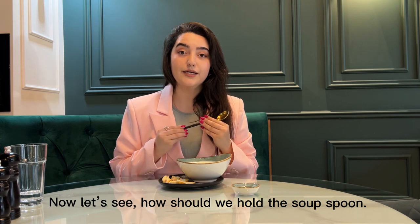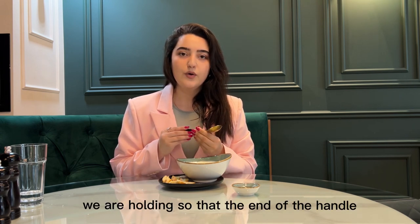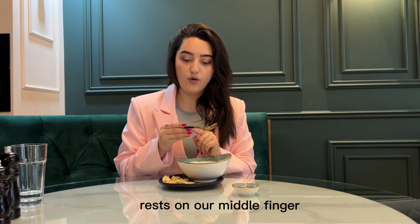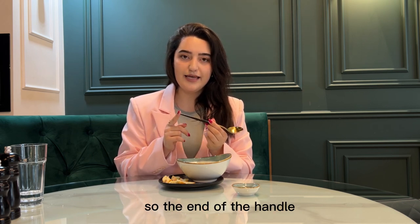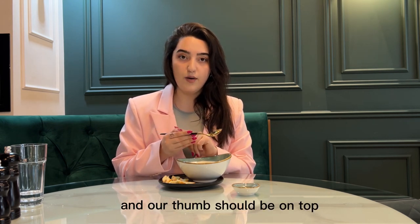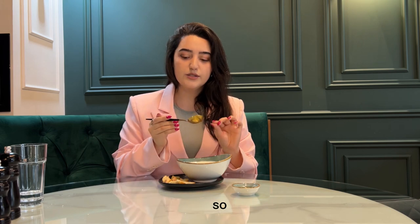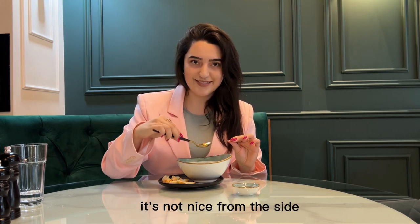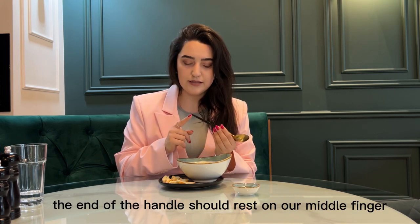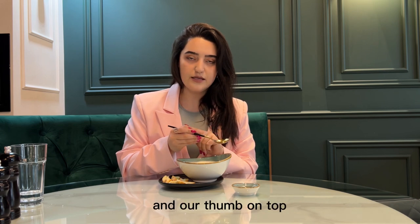Now let's see how we should hold the soup spoon. The end of the handle of the spoon rests on our middle finger, and our thumb should be on top. Please do not hold the spoon in a fist — it's not nice from the side. And also please do not hold it like a pencil. Remember, the end of the handle should rest on our middle finger and our thumb on top.